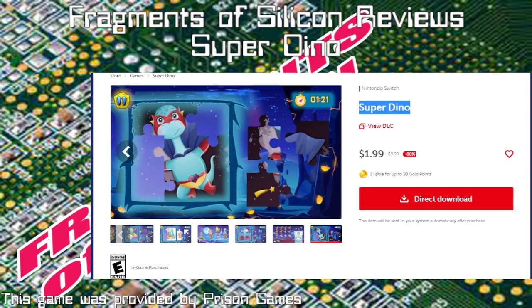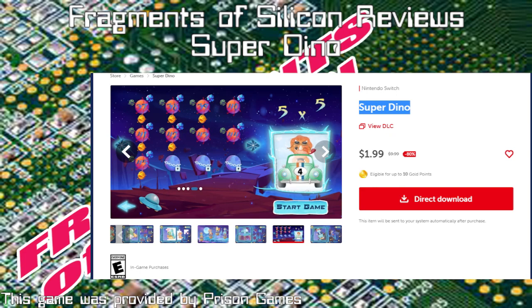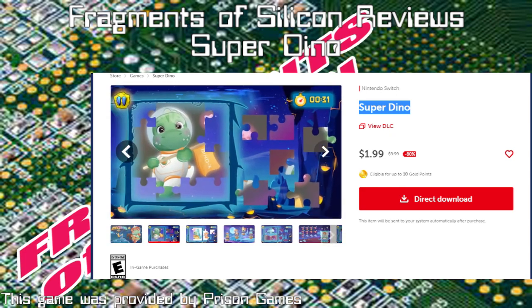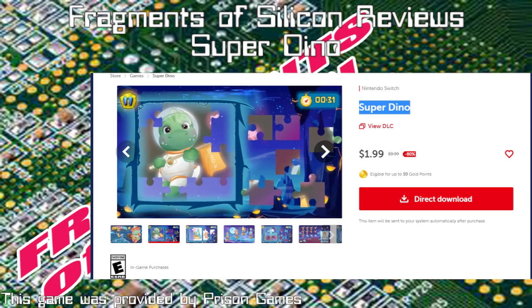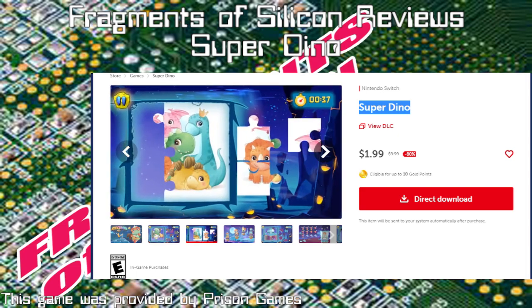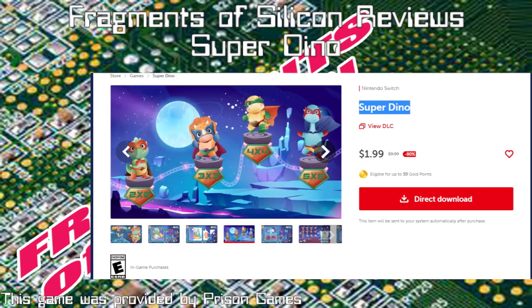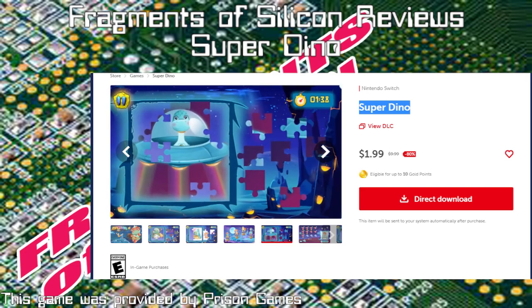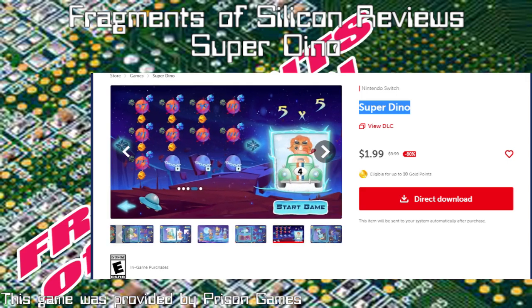This game features 40 different images, which means they must use each one twice, or it's the same on each difficulty. There's also DLC for more pictures, I think. This is jigsaw puzzles with pictures of dinosaurs in superhero or other costumes. The difficulty ranges from baby's first puzzle.